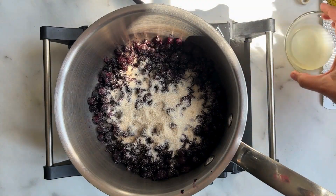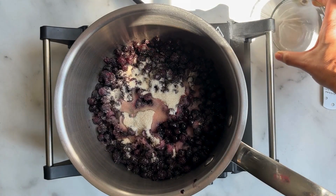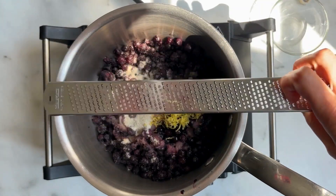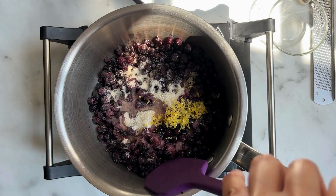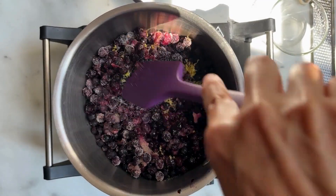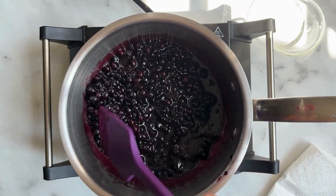We're going to zest and juice half a lemon — remember to zest your lemon before you juice it. Combine everything to get it going and then let this cook for three to five minutes on low to medium heat.